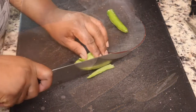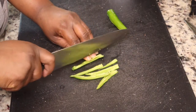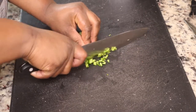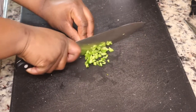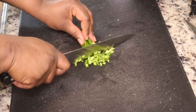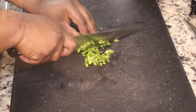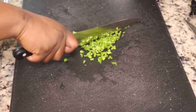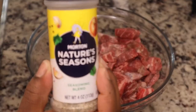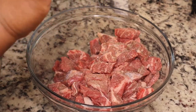I'm also chopping some serrano peppers here — this isn't going into the beef. I'm also making homemade refried beans and Mexican rice as sides, so the serranos are going into one of those. Now I'm going to season up that beef stew meat.